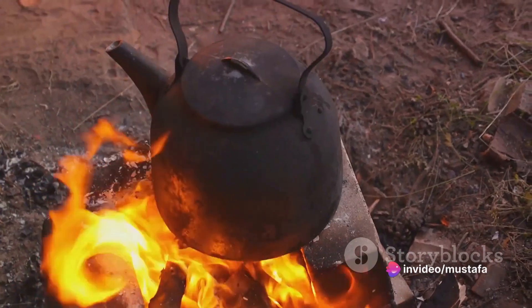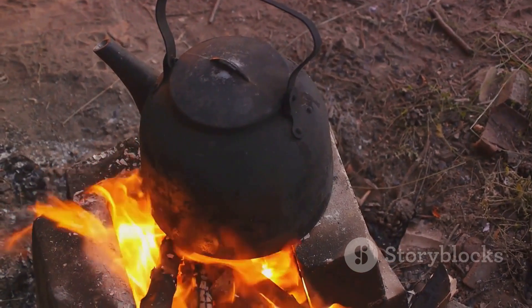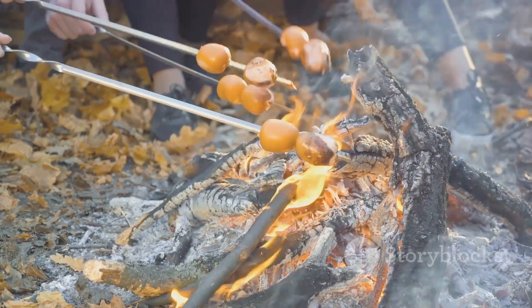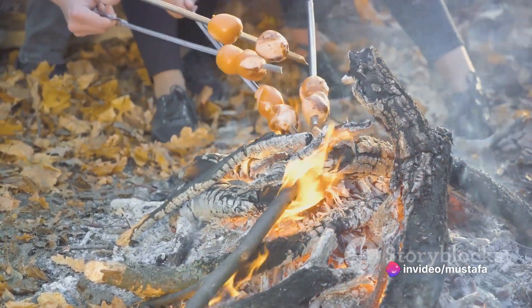Now onto the actual cooking. If you've brought a pan or a pot, you can place it directly over the open flames. However, if you're going for a more rustic approach, try skewering your food on a clean stick and holding it over the fire.